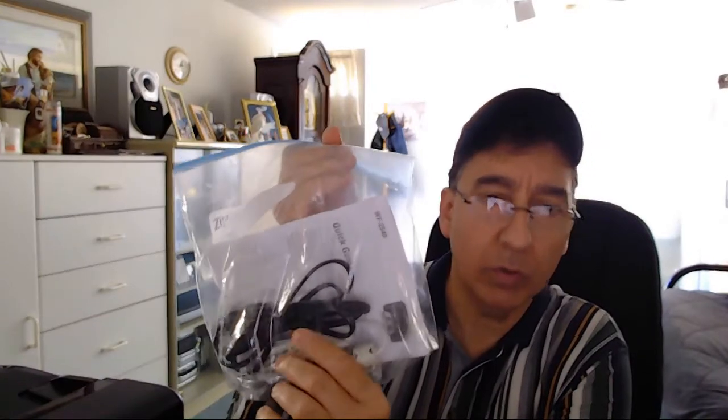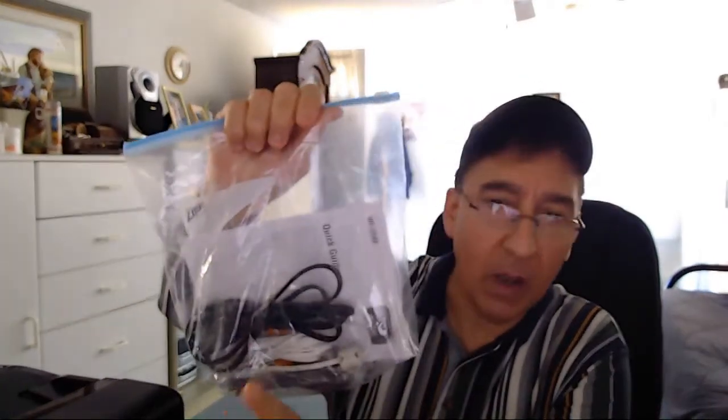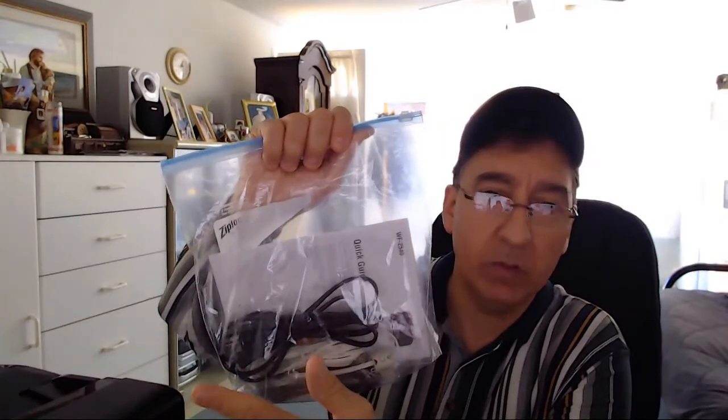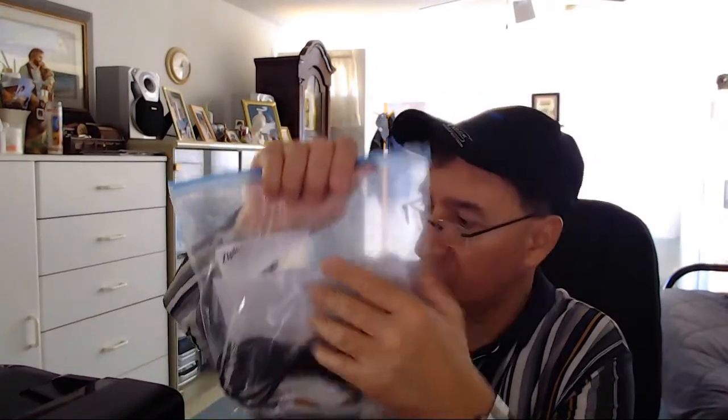So this is what I got here. I picked this up at the thrift store and I very rarely come across clean, exceptional, like-new printers. This was a first. I mean, I saw printers before, but this one's like brand new. To me, it's like brand spanking new.